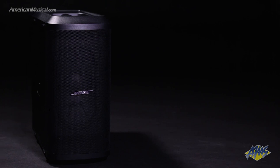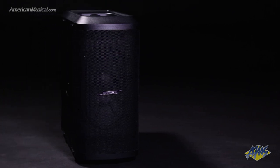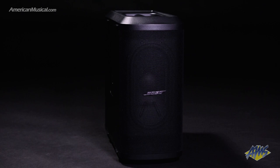With a deep low end and innovative design, the Sub1 integrates perfectly with Bose L1 Pro systems and is an ideal complement to any PA. Please visit AmericanMusical.com for more information.